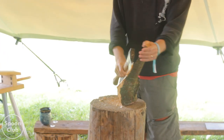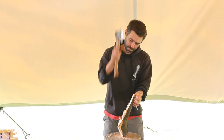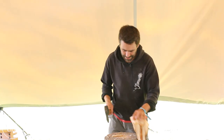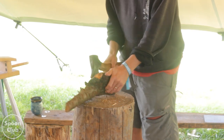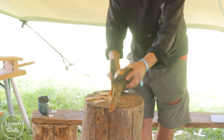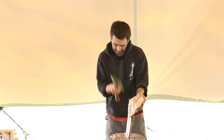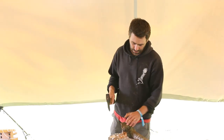Now I've split that, I'm hoping to get the axe in there. I really hate doing spoons like this. It's alright once you've got the worst of it off - that's why Will and his chainsaw was very useful. But half the time it doesn't really feel like it's worth it.